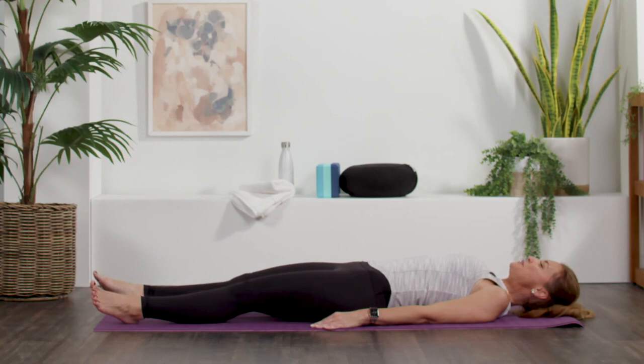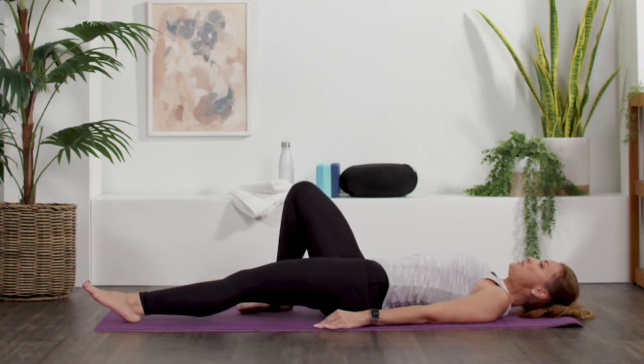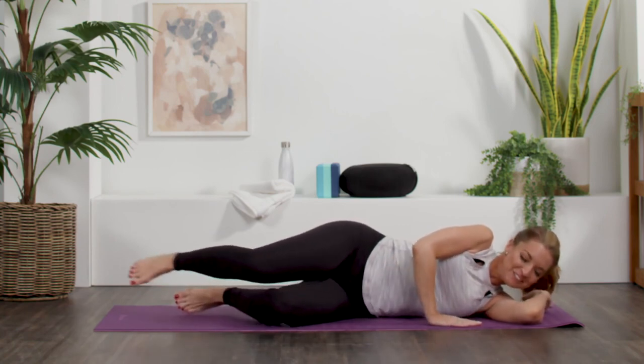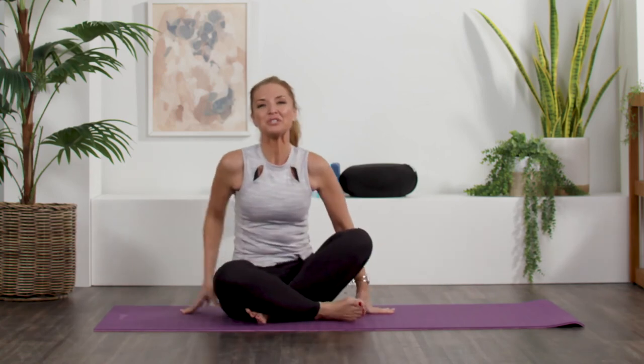All right, yogis. Let's start to bring ourselves back into awareness. Wiggle your fingers, your toes, flutter your eyes open, and of course if you like, you can stay here as long as you like. From here, let's turn to our side — but we're not going back to sleep, right? Good morning. We use our top arm to lift ourselves up, coming into a seated position, whatever feels most comfortable for you, hands on our knees. Give our shoulders a couple of rolls, and get excited about what the day holds. Remember that intention that you set — carry it with you throughout the entire day. I thank you so much for sharing your practice with me. I'll see you soon. Namaste.